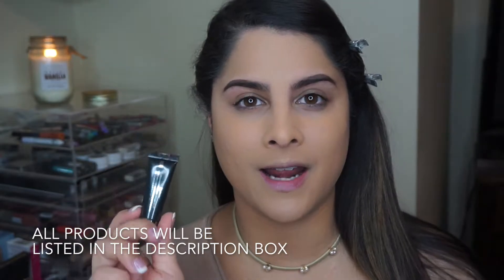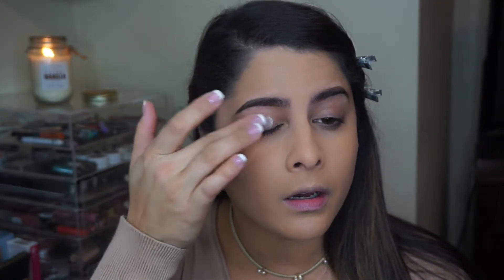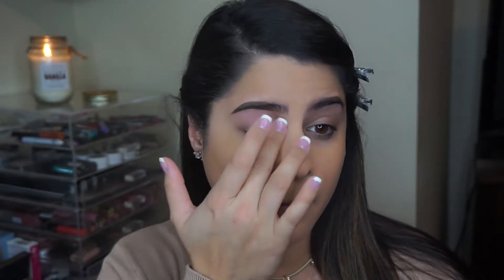First things first, we are starting with an eye primer. This is the Lorac Behind the Scenes eye primer. This comes with all of their pro eyeshadow palettes. In my opinion, this is a pretty good eye primer. I have extremely oily lids, so it's important for me to use a good eye base so that my eyeshadow stays on all day and I don't have to worry about it coming off. I'm just going to apply this primer all over the lid, all the way up to the brow bone.